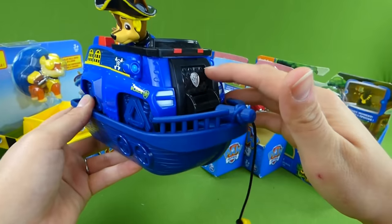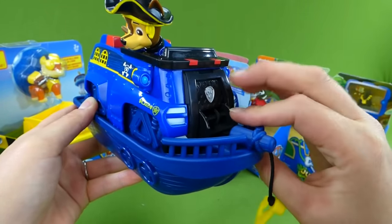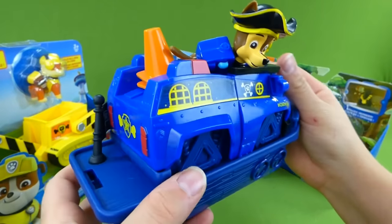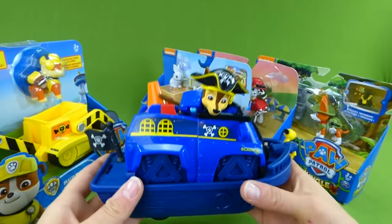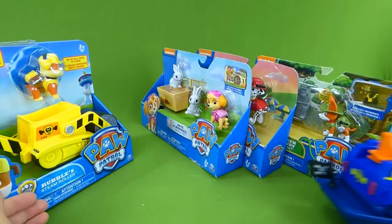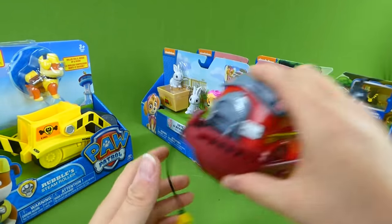There's a little anchor on the front. You can roll this up and roll the anchor back onto the deck. There's safety cones and a pirate flag, and they roll around. It looks like they're out on the water — Chase and his pirate ship.